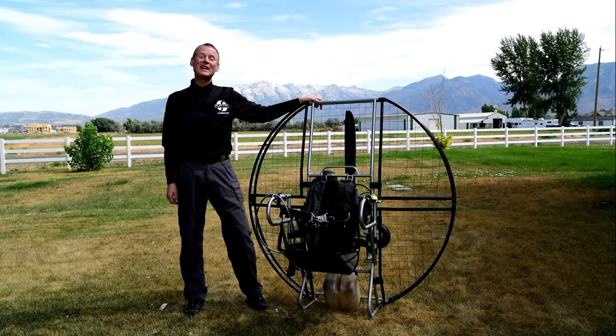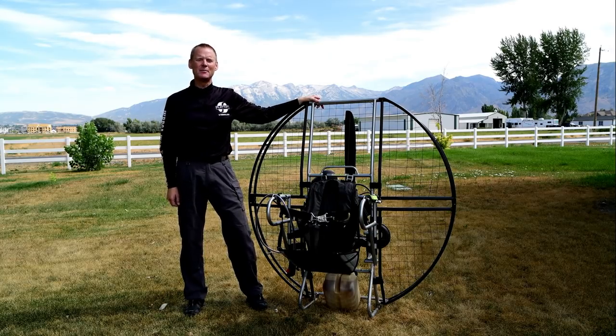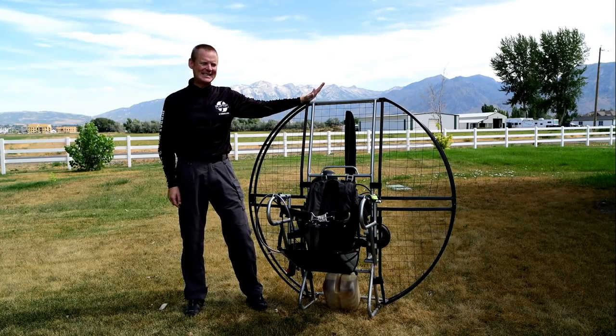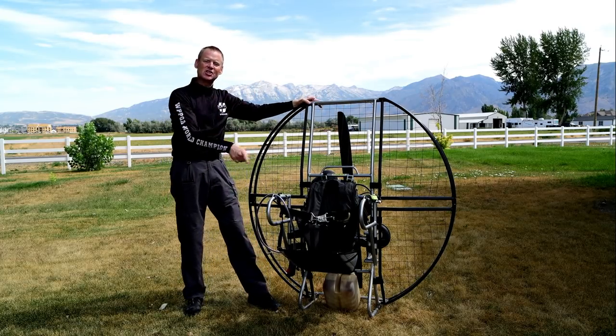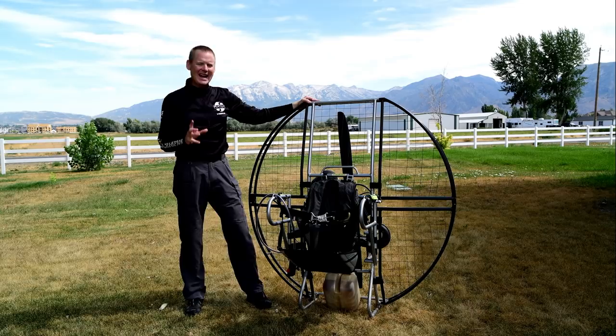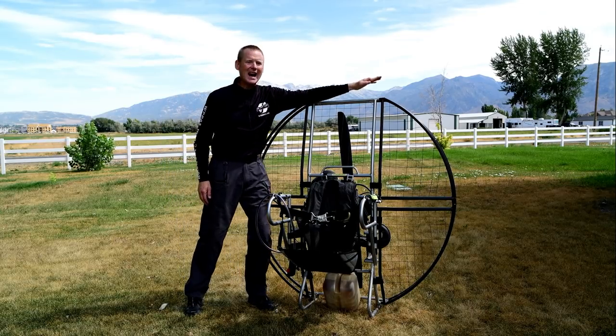So why is the top of a flat top flat and not round? Well, that's a good question I get quite commonly. The number one reason is safety. If you think about the arc of a prop, it's a circle. But the big danger areas on a paramotor are top left and top right.